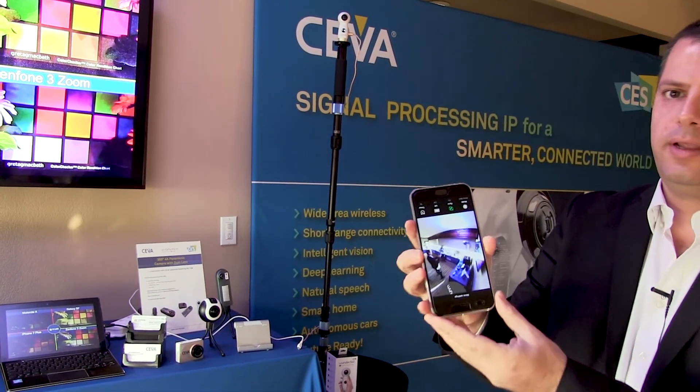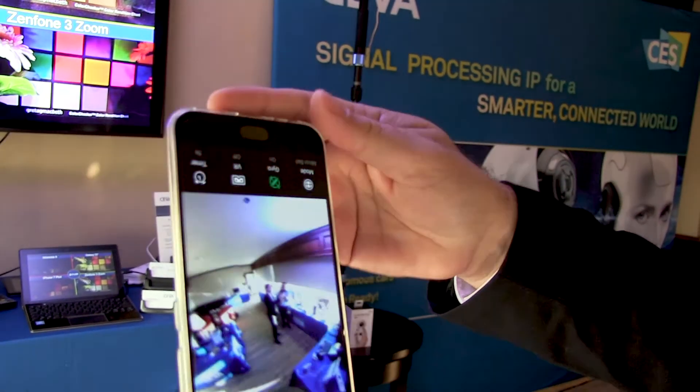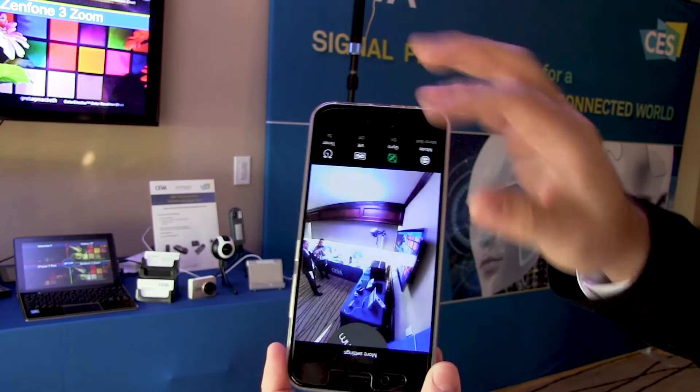I hope you can see this — I'll get it closer. And when I move my hand, you can clearly see in real time that when I move the phone, it's 360.